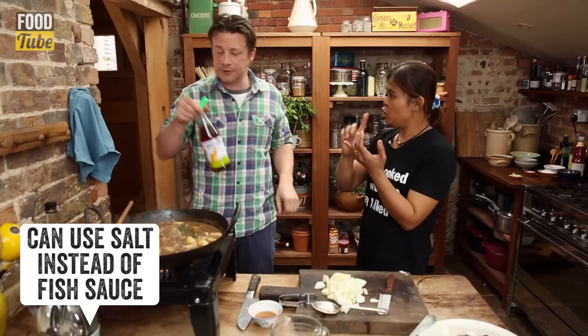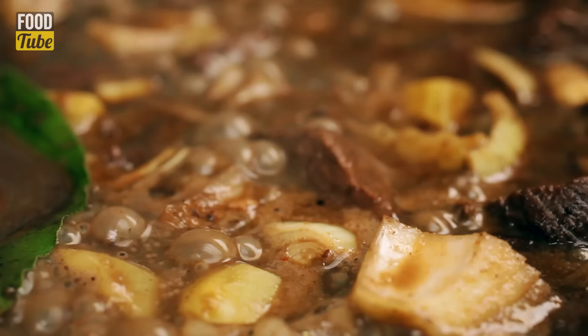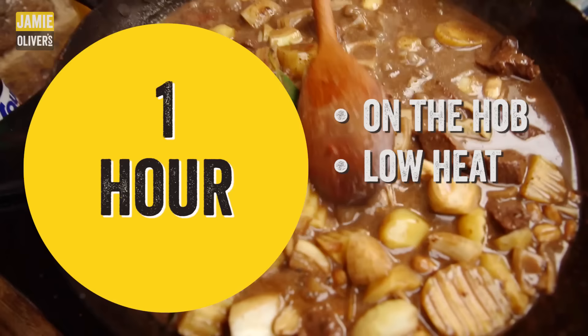Now over here you've roughly chopped some onions and some potatoes — that is a waxy potato, like a new potato. Fish sauce — two tablespoons. This whole Massaman curry is about balance — spices, not hot, spicy, sour, sweet, and salty. In with the onions. We turn this right down now and let this just blip away and tenderize that meat for about an hour.